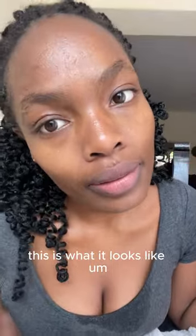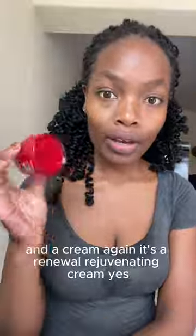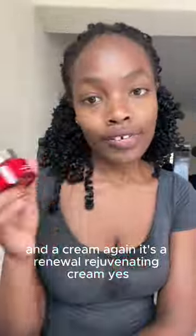After the hyaluronic acid serum, this is what it looks like. I think there's a bit of an improvement. The next thing is a renewal rejuvenating cream. I have some lines forming because I smile too much — maybe I should stop smiling! I also have a bit of scarring here and there. I want to have flawless skin if I can maintain this kind of lifestyle.